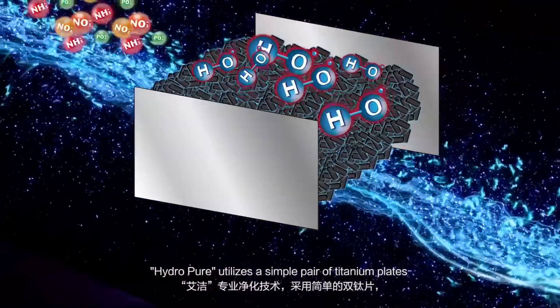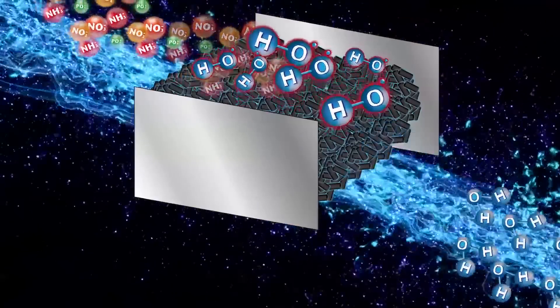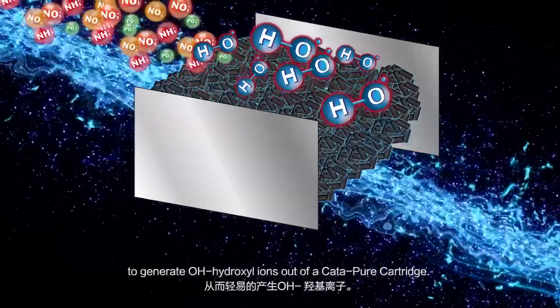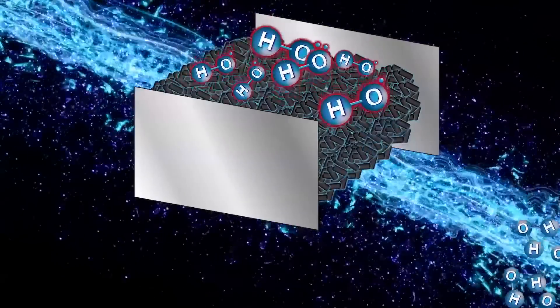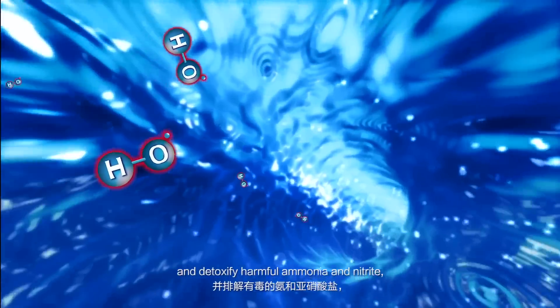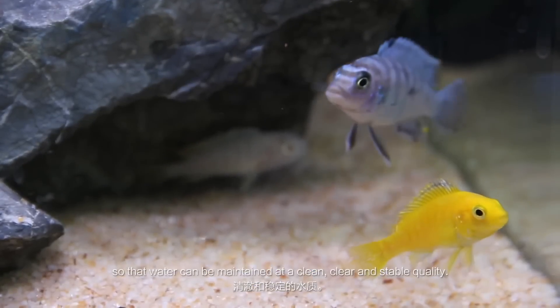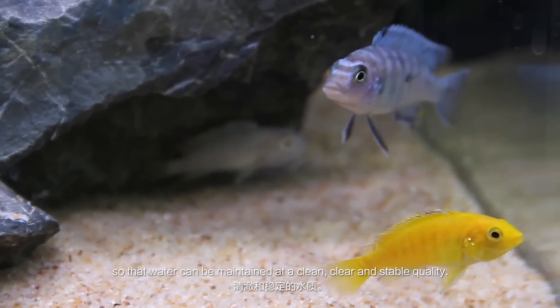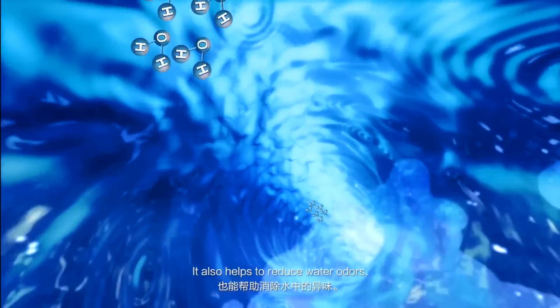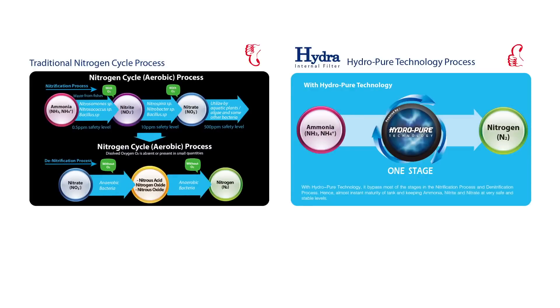HydroPure utilizes a simple pair of titanium plates charged with a low electric voltage to generate OH hydroxyl ions out of a Catapure cartridge. Hydroxyl ions can effectively purify the water and detoxify harmful ammonia and nitrite so that water can be maintained at a clean, clear and stable quality. It also helps to reduce water odors. HydroPure is a water purification technology that is way superior compared to simple, conventional aquatic filters.